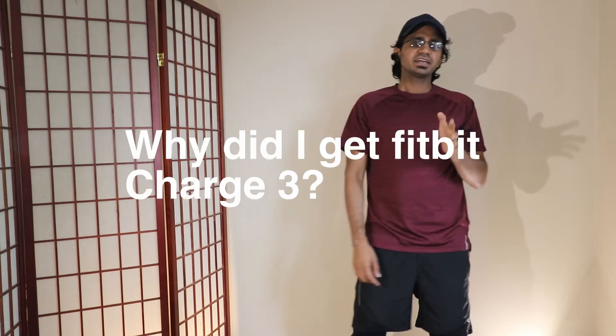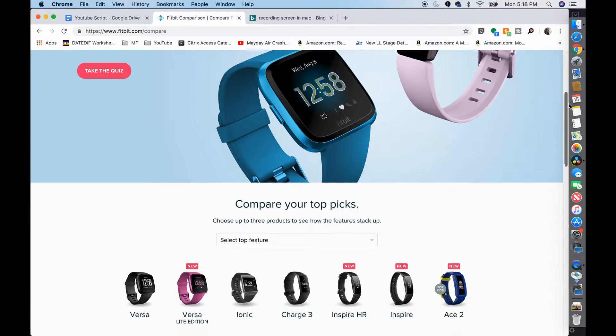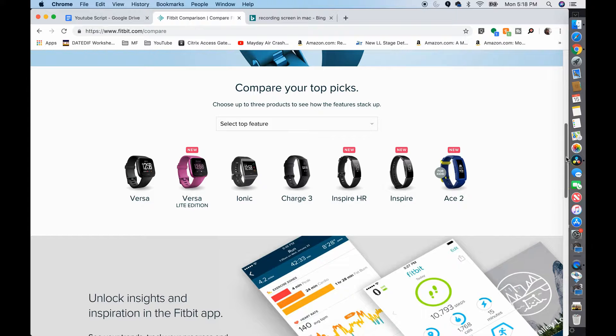Here comes the important question — why did I get Fitbit Charge 3? There are many versions of Fitbit, and the question I asked myself was: it should not look like a watch, it should look like a band. And I don't need all those fancy features like replying to texts or attending calls from the tracker. It's strictly for tracking health.